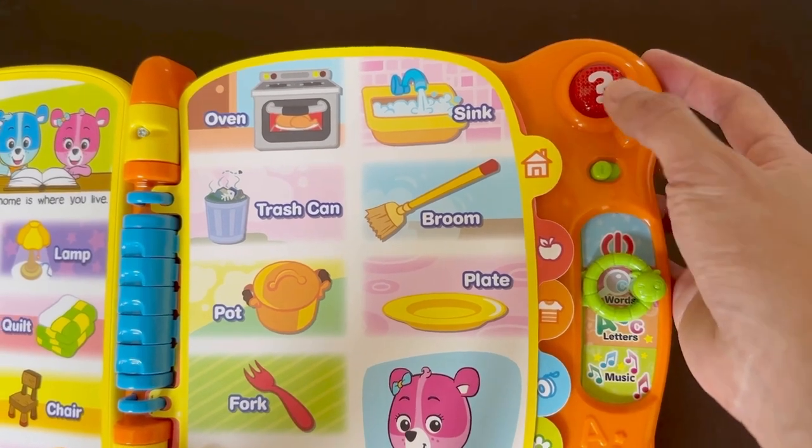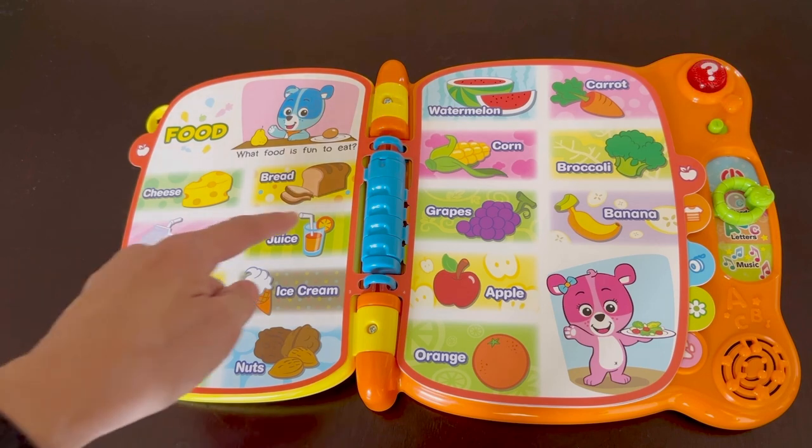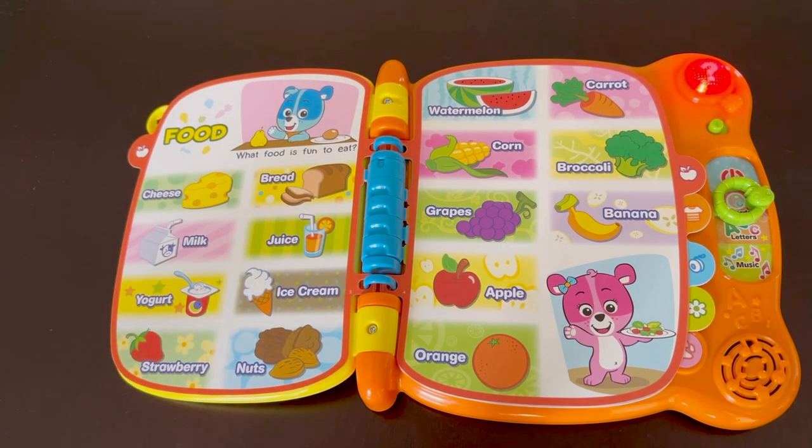Now we'll try out the interactive question button on the top right. This is great because it asks the kids a question and they're supposed to find the correct answer. It asks for something that begins with the letter J — the answer is juice — and the toy responds: 'Terrific! Yay!'